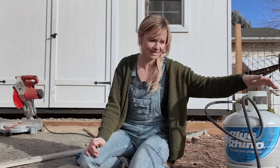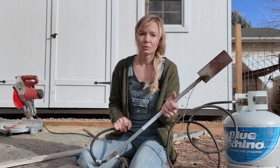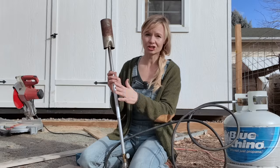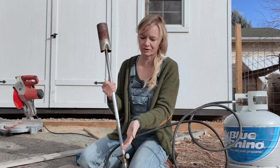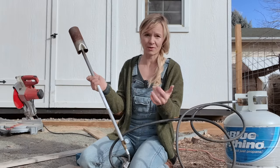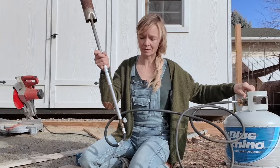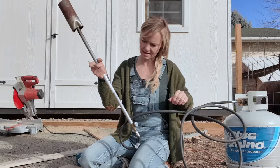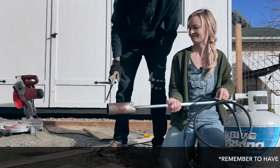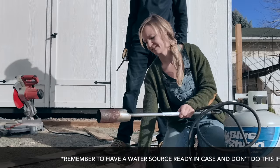If you don't have a flamethrower already, charring your cedar garden stuff might be a good excuse to get one. You can do the same treatment with raised wooden garden beds. If you're just doing a little bit of charring for a seed tray, you probably don't need this level of flamethrower — even a small torch would work. I'm going to open up my propane tank and then open up the valve once I can hear it. Fire!